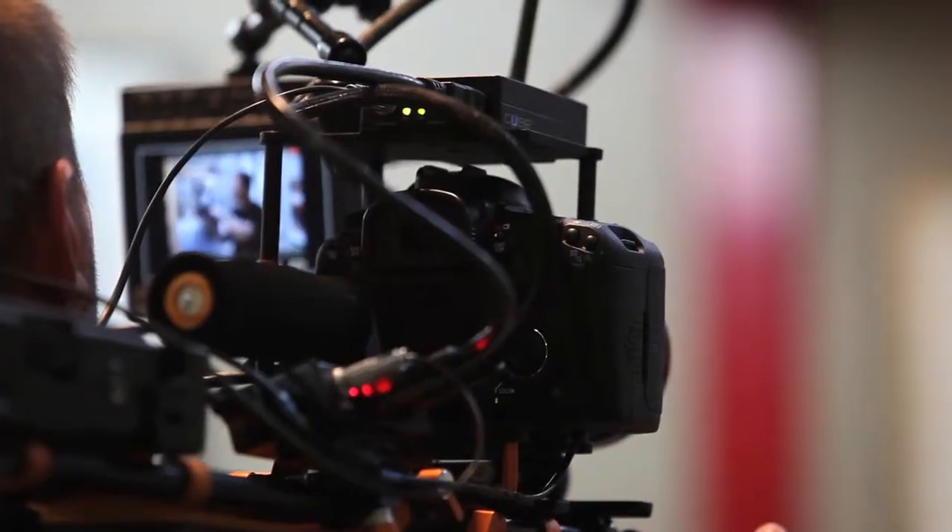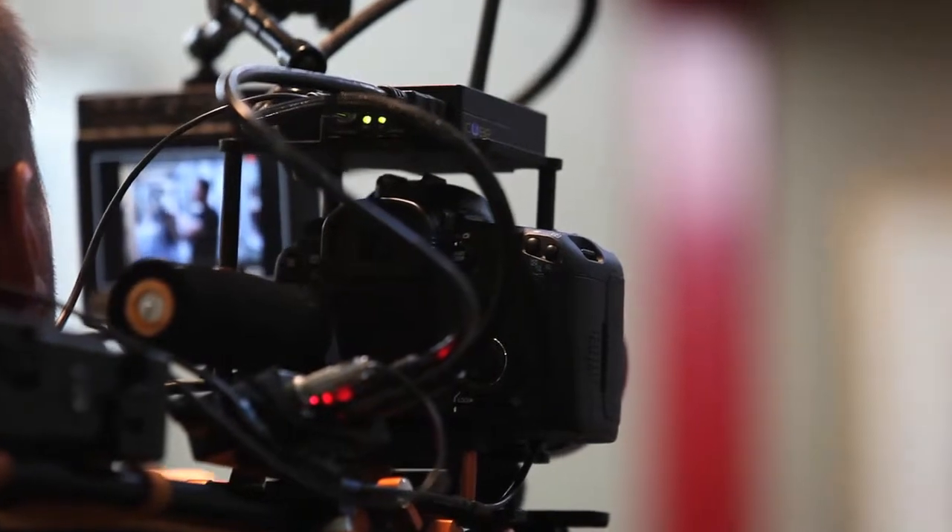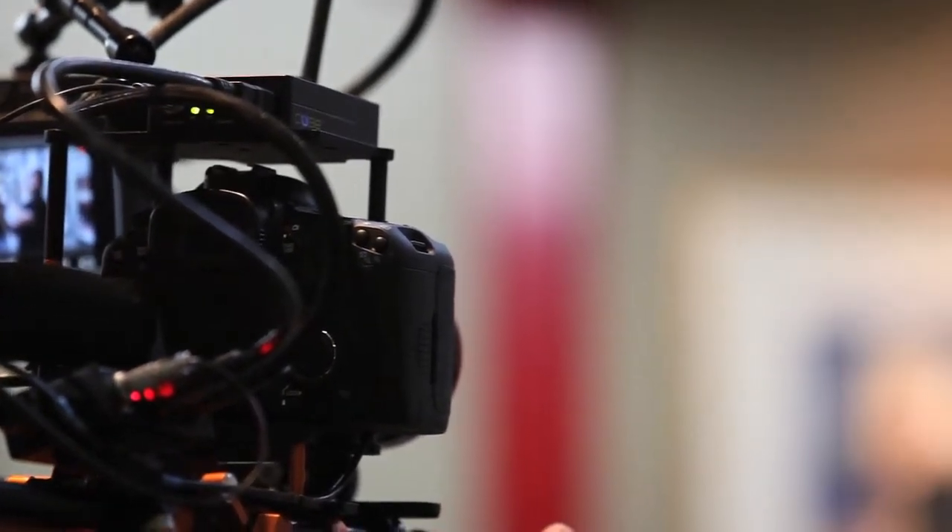Hey, how are you doing? It's Jared from Cinema 5D, and I'm here with the guys from Teradek. They just brought this brand new receiver that works with their CUBE transmitter. This is HD, and as you can see here, I'm transmitting to this studio monitor from Marshall.